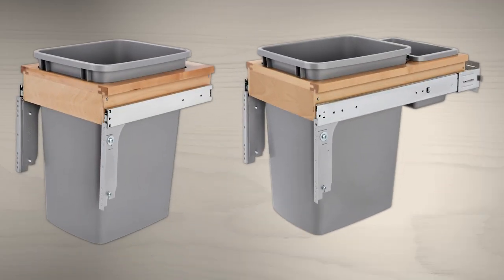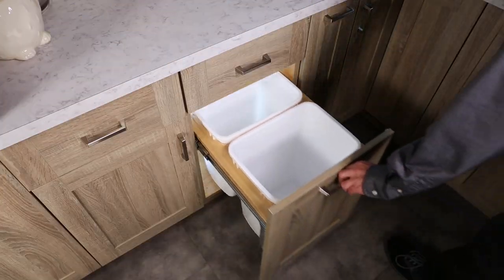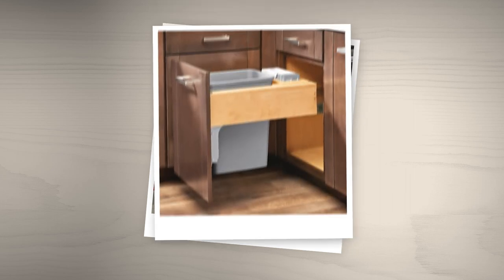Two slide configurations are available for our regular and reduced-depth models, and all glide on full extension with 1.5-inch over-travel, ball-bearing slides. Soft close is available on select models. All single units feature additional rear storage.